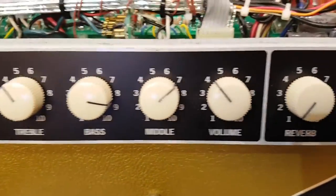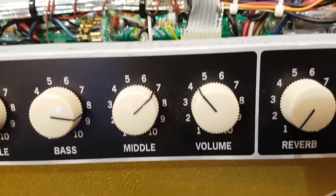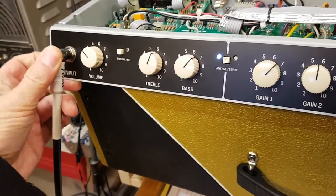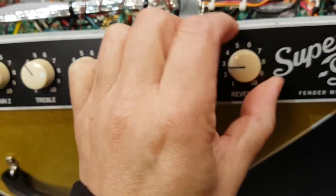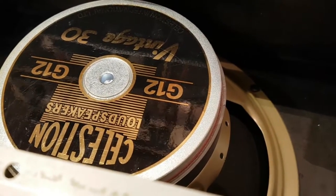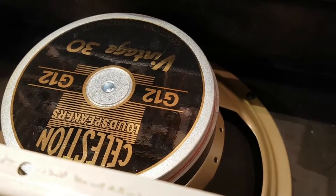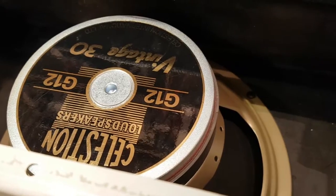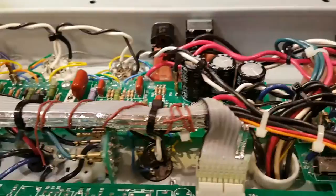So that low frequency hum with a little bit of hiss is all I'm getting out of this amp. Now the reverb is on zero — well, on one, which is nothing. I'm going to turn up the reverb. There it's at minimum, there it's halfway, there it's max. We do have a bit of that 50-cycle hum and some hiss, but it is way, way, way quieter.